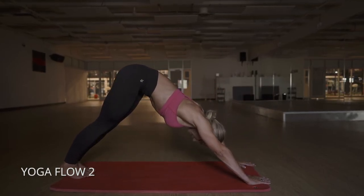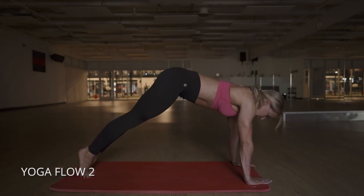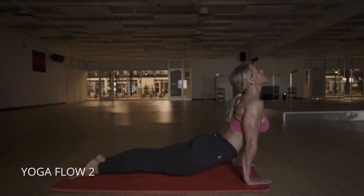After a few of those, as many as your body feels like it needs, push back into downward-facing dog, breathe, come back into upward dog, and then just repeat that sequence as many times as you need.